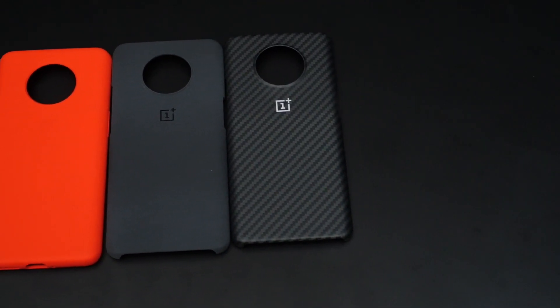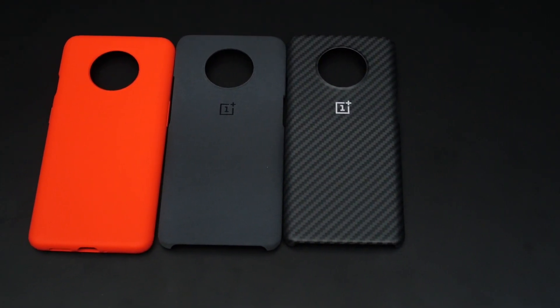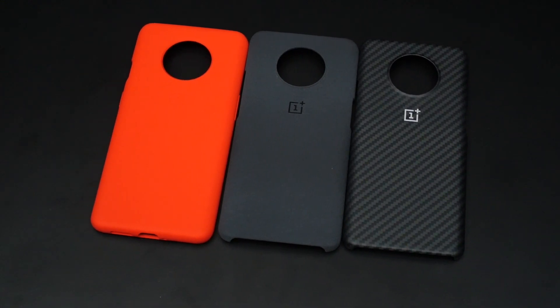These cases should go on sale along with the OnePlus 7T later this week. That's it, guys — do hit the like button, share, and subscribe.